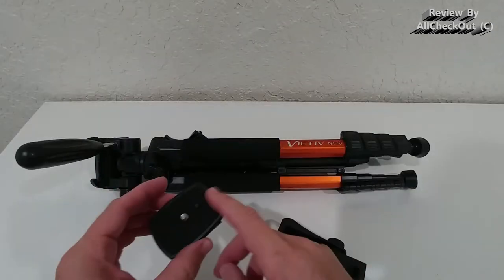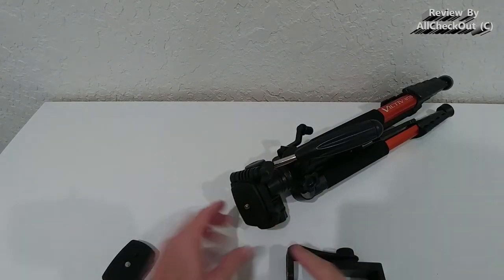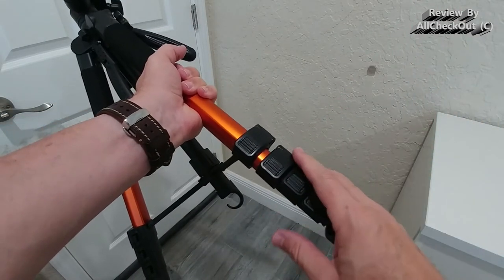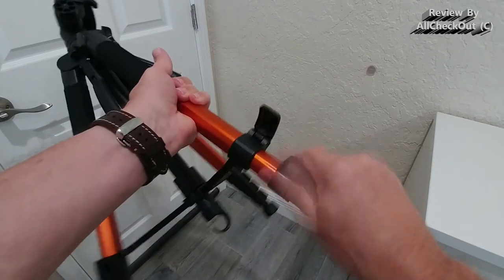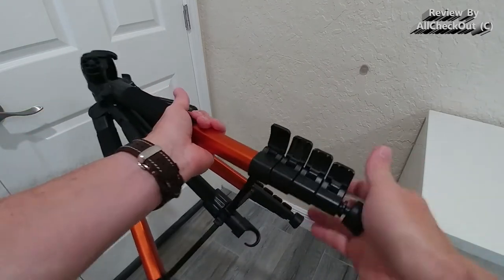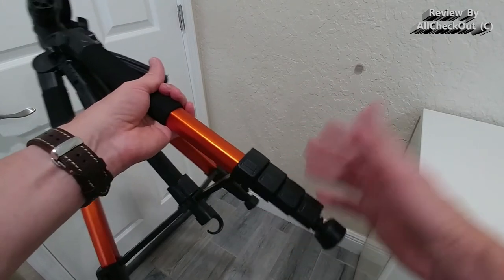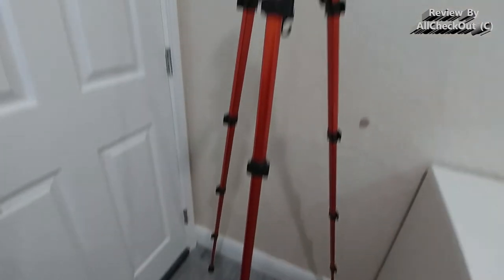The set also comes with an additional quick release plate, so we have one already on top and get an extra one — something I really like. One really positive and important feature is the quick release flip lock on the legs. It's very easy to extend and collapse the tripod very fast. This is much better than tripods with twist locks — I had one of those and never used it.